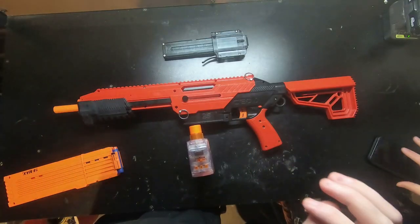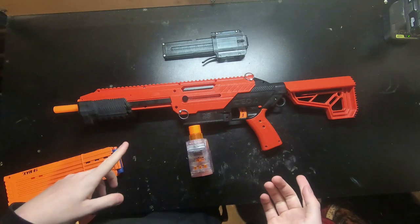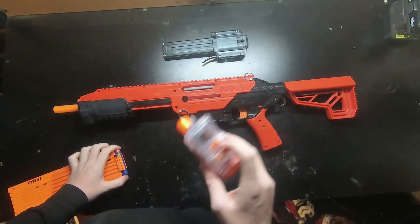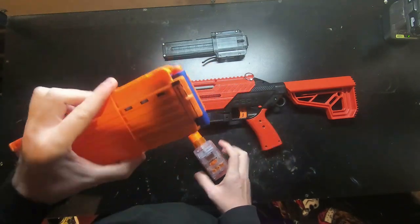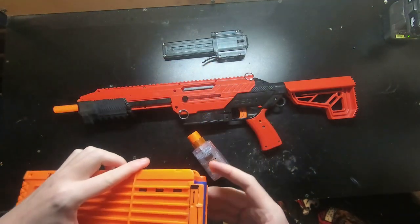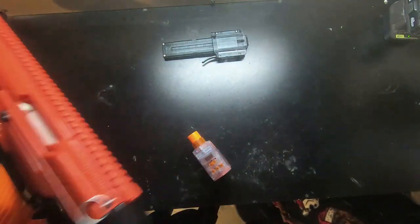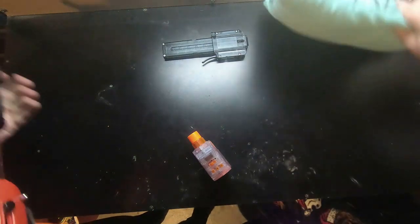Alright guys, we're still currently working on the Lego TDI chronograph, so we're going to fire off a few darts through the Nerf chronograph. I think I have seven or eight full-length darts loaded up, so we're going to fire them through — shoot them at the pillow so you don't shatter the darts.